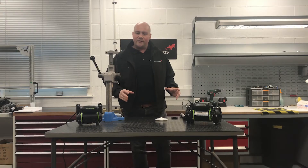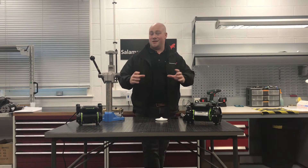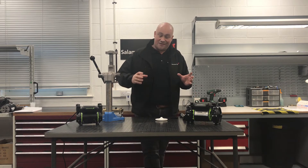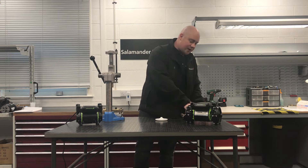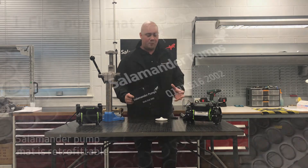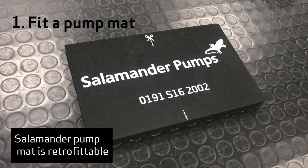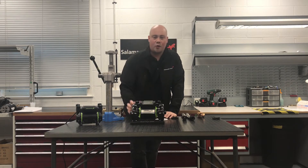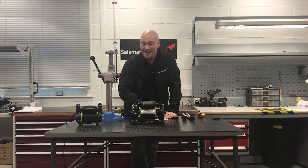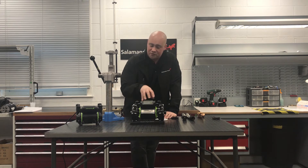There are also some extra things you can do to keep the pumps as quiet as possible once they've been installed. The first thing I would mention is that we make a pump mat. The pump mat simply sits underneath the pump, so as any noise is transferred down onto the floorboards, this minimises any vibration that you're going to hear through those floorboards.